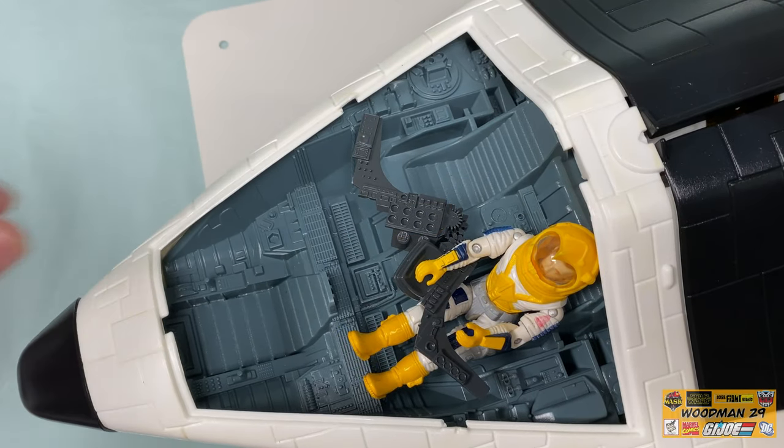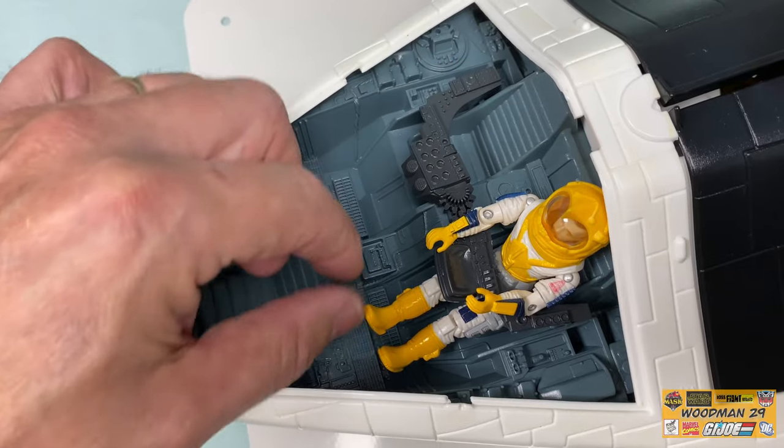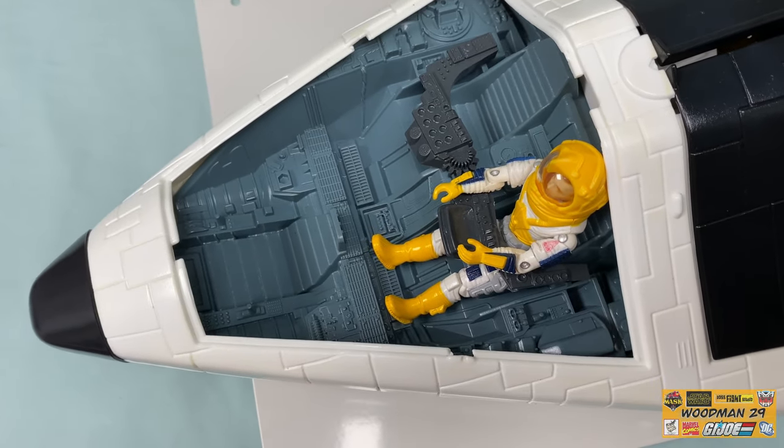Looking in the cockpit real quick, they have this ratcheting utility console which holds the upper figures in place. And the front seat sits low enough so that the figure sits nice and snug as well.